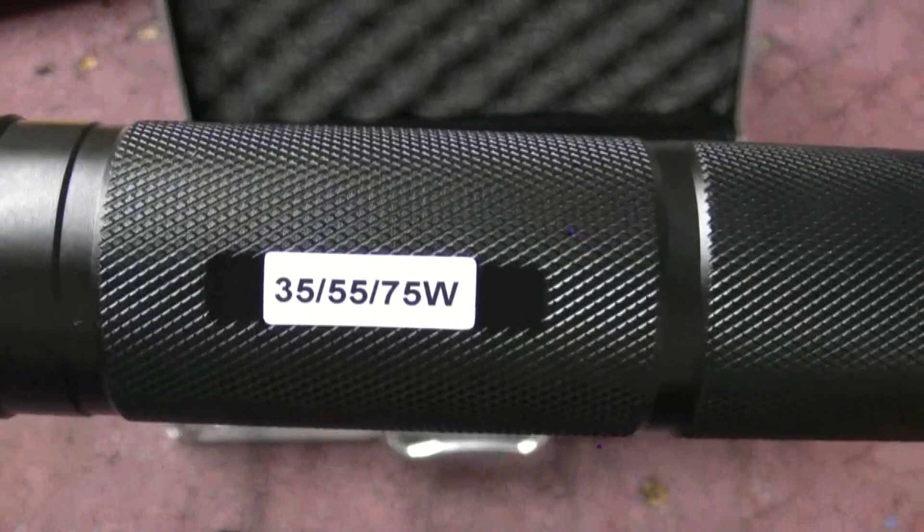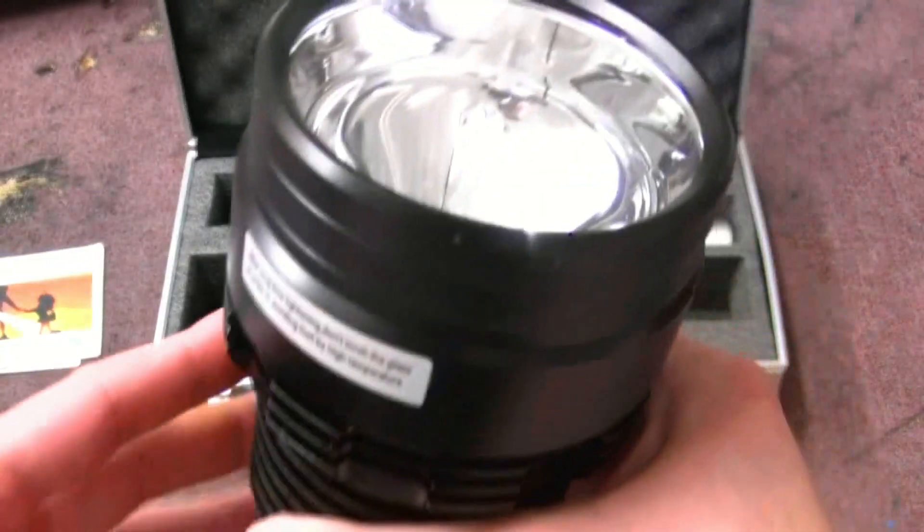Gents and ladies of course, some time back on this channel we had a look at the most powerful torch we could get our hands on. It was a 75 watt high-intensity discharge lamp, battery-operated handheld of course, and we tested it and we found it made a nice tight beam at some distance.